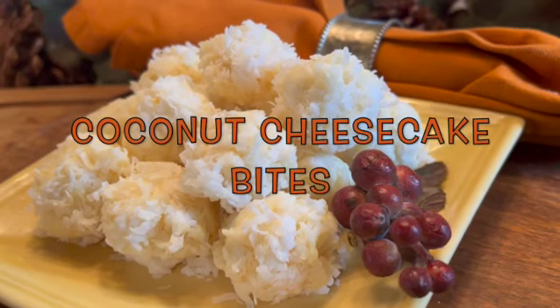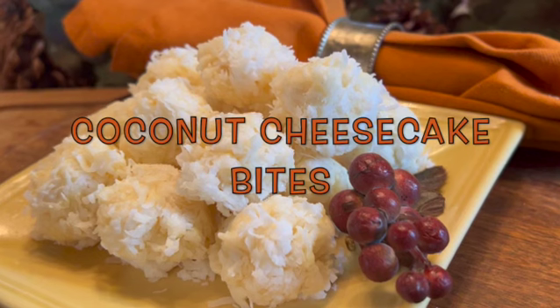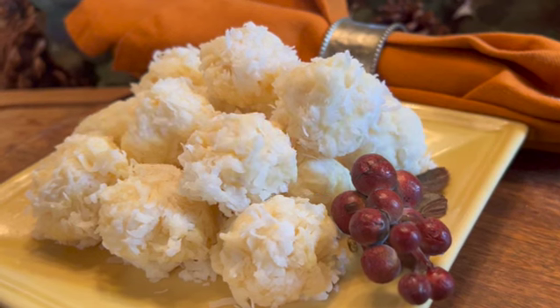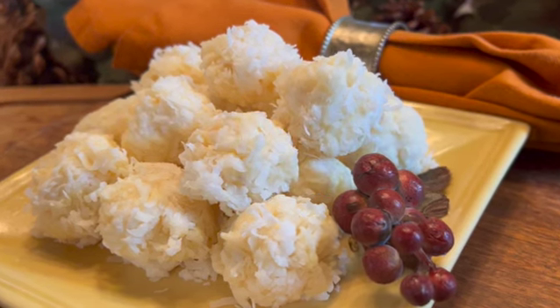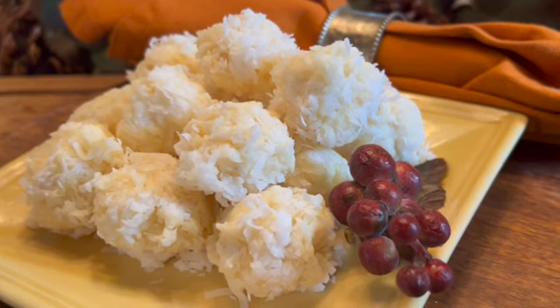It's not too early to be thinking about the upcoming holiday season. I love starting my holiday baking early when I can and having a ready supply of treats in the freezer. These coconut cheesecake bites are easy to make, freeze well, and are always popular.